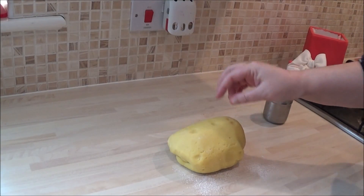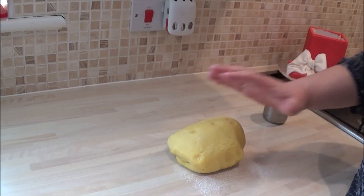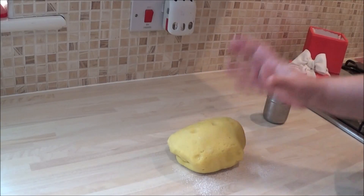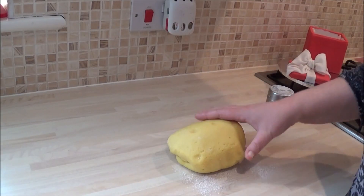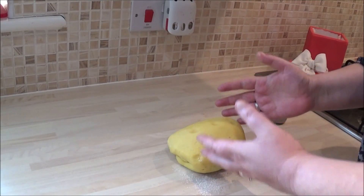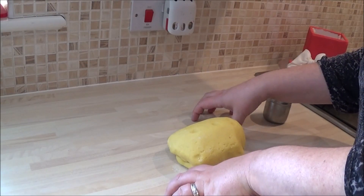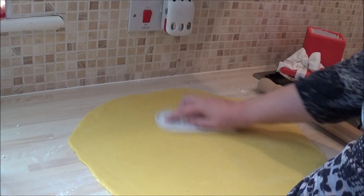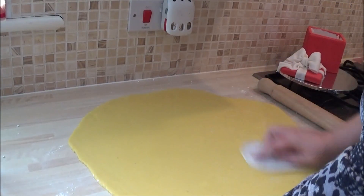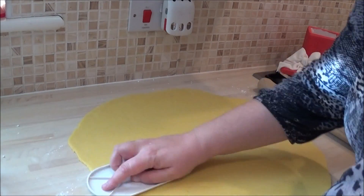I've got my marzipan here — it's a ready roll marzipan and it's perfect for a Christmas cake. One pointer: when you're using marzipan, really make sure your work surfaces and hands are immaculately clean, because it's sticky and it will pick up any residue on your work surface. I've used icing sugar and rolled out my marzipan — you need quite a bit of icing sugar because it is sticky. I'm just smoothing it off before I apply it. It'll still get crumpled when I apply it, but it's just a habit I'm in. Now it's rolled out, I'm going to apply it to the cake.